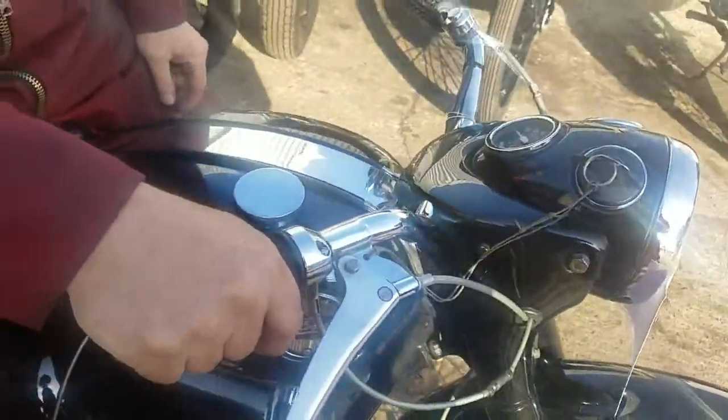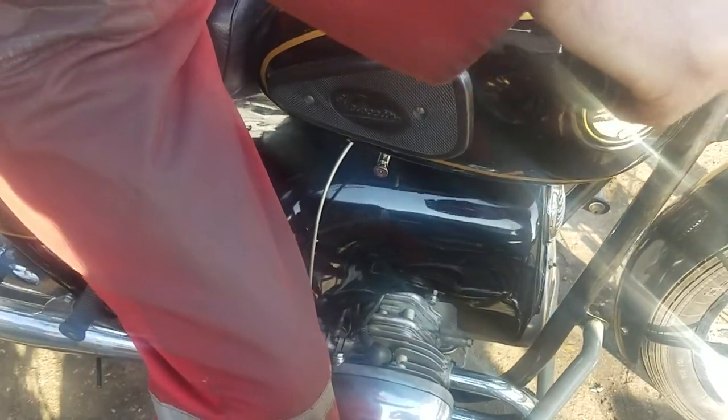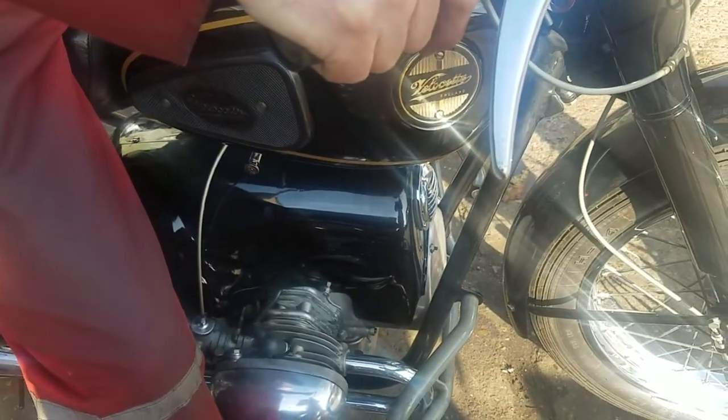We'll have four-speed gearbox. First start — we'll give it three kicks.